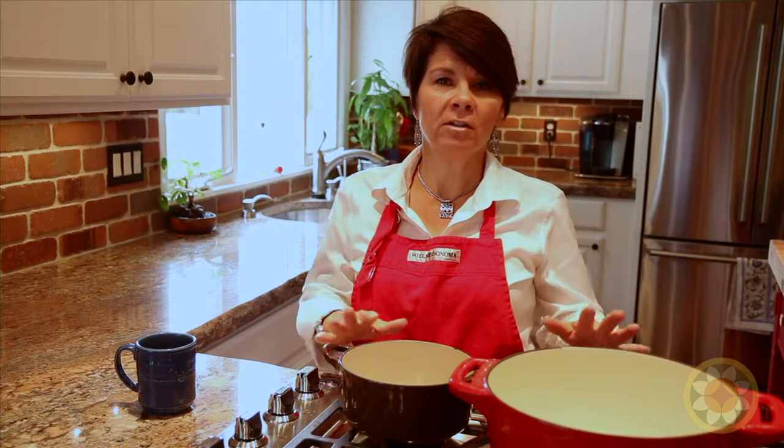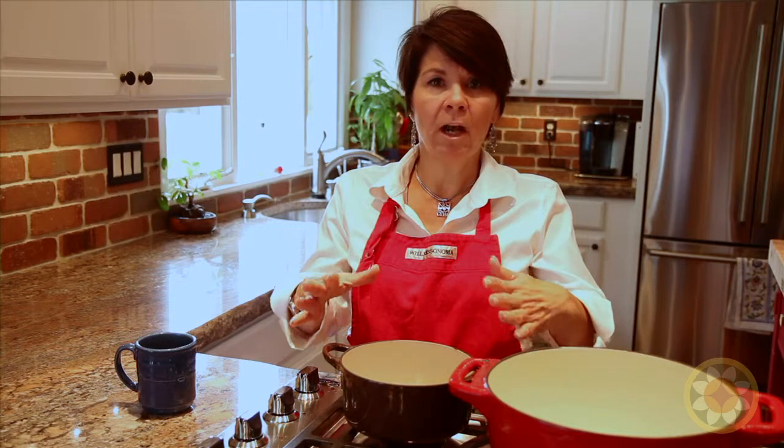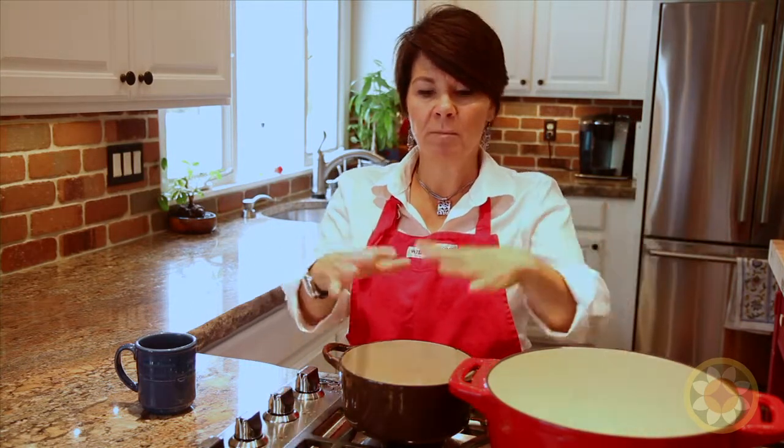Today I'm going to be making a chicken soup that I've adapted from the Cartini meal plan. You'll notice I have two pots here. This one I'll be making a single serving for a child who is on the meal plan, and this one here will be for the rest of the family. I'll be measuring precise ingredients for this one and then using the rest for this pot over here.